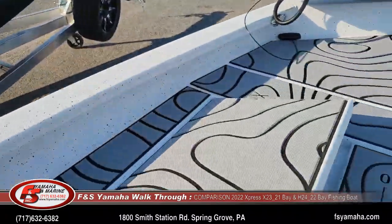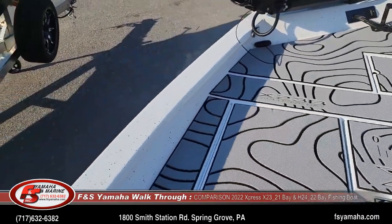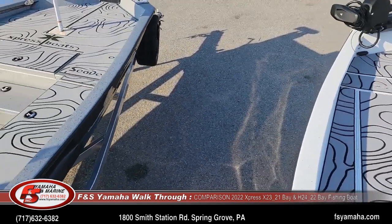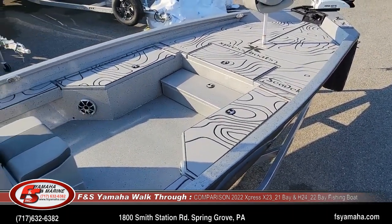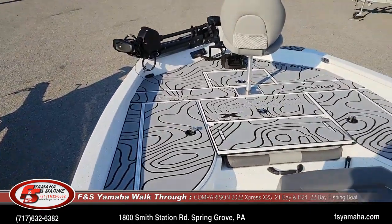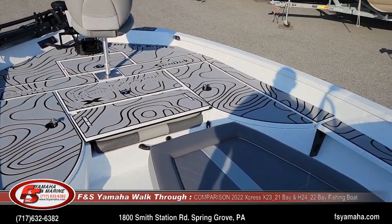You can also see the deck width difference between the two: the H is on my left and the X is a much wider boat.